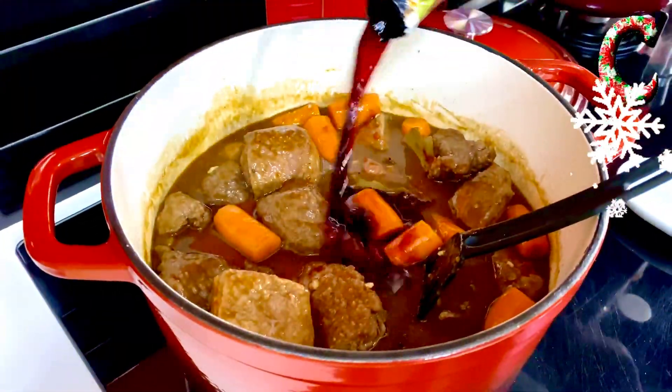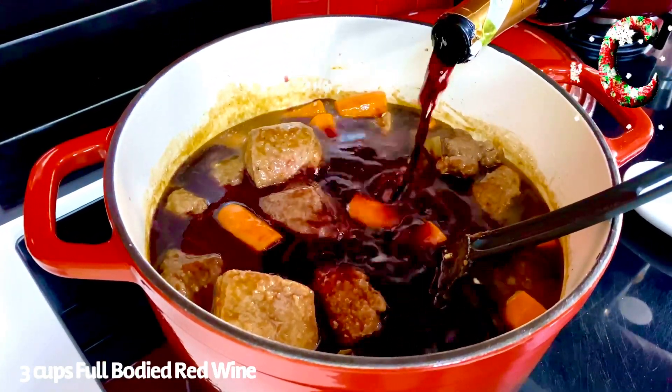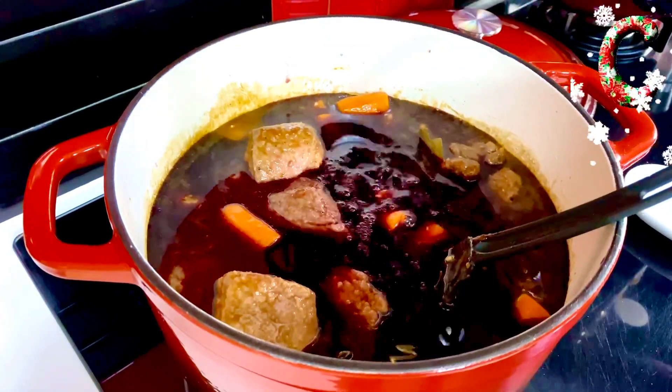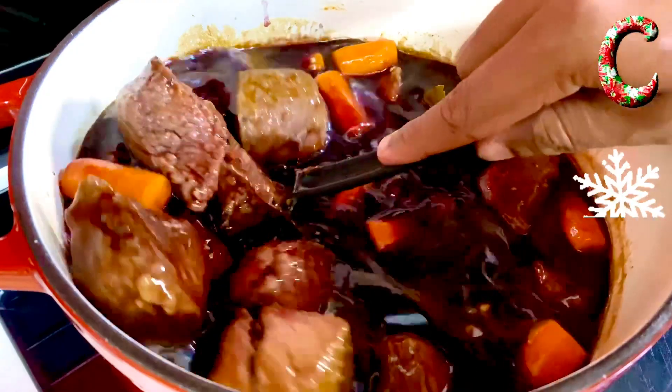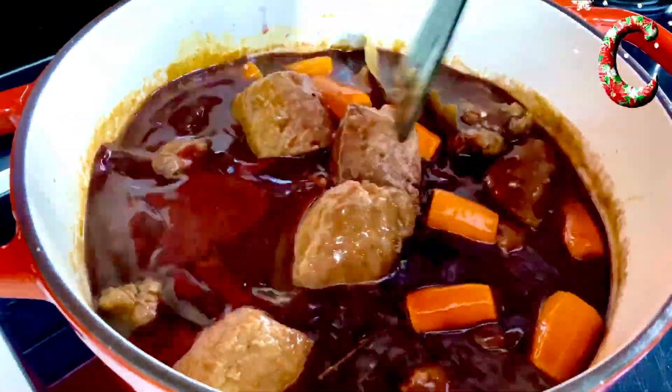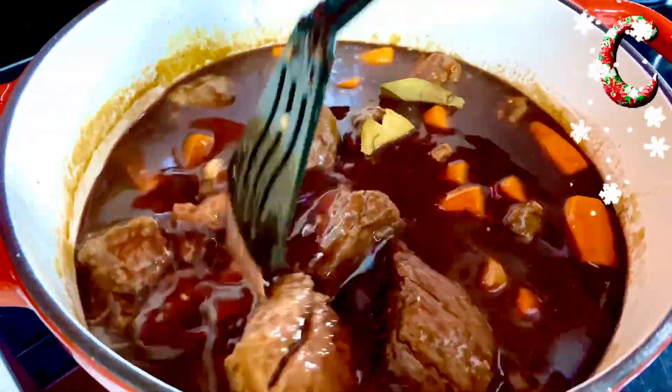And that is the full-bodied red wine that we had breathing on the side — my favorite part. In goes about three cups of this gorgeous full-bodied red, just to give it that robust color. You want it just till it covers the tenderloin — not too much, as you don't want it to be too sharp a flavor.